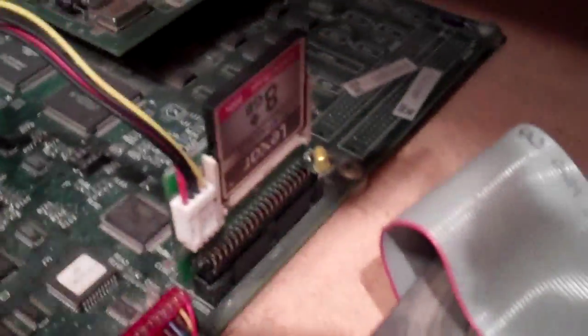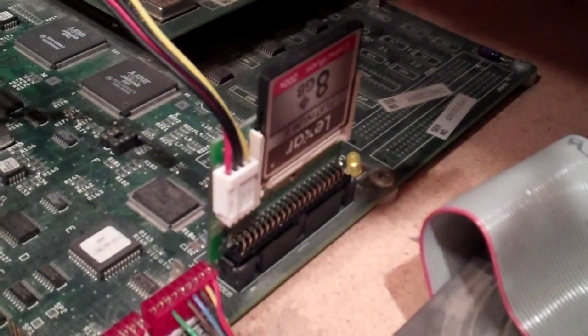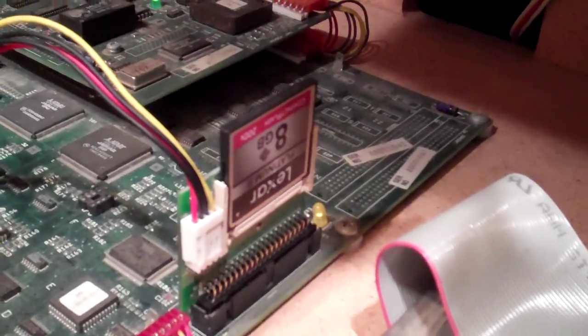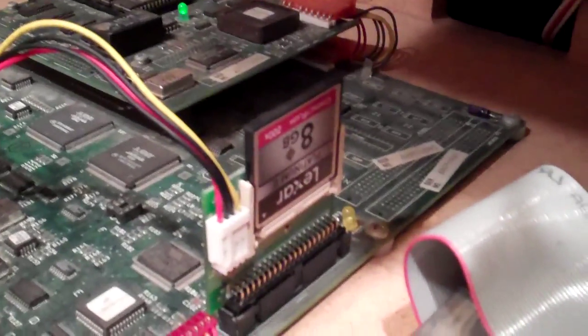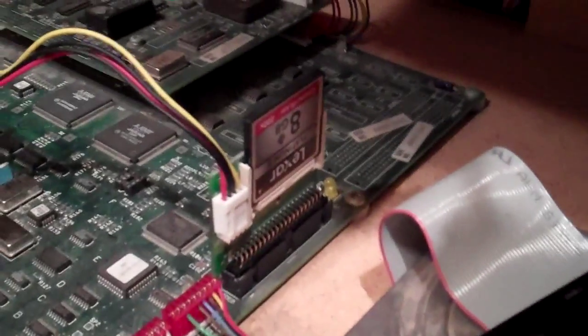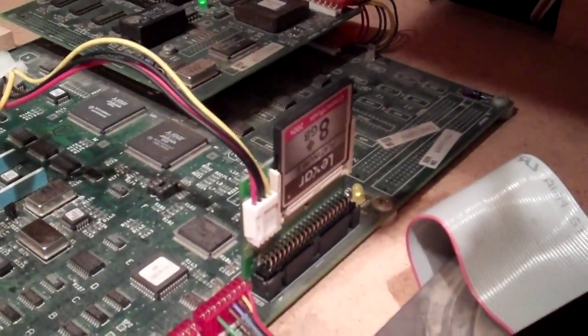This no longer uses the hard drive — you can see the IDE cable is not connected anymore. In the IDE slot there is a compact flash to IDE adapter plugged in, and I put the image of the hard drive on the compact flash card. I've got an 8 gigabyte card in there; that's really bigger than necessary, but it was the smallest I could find at the store.